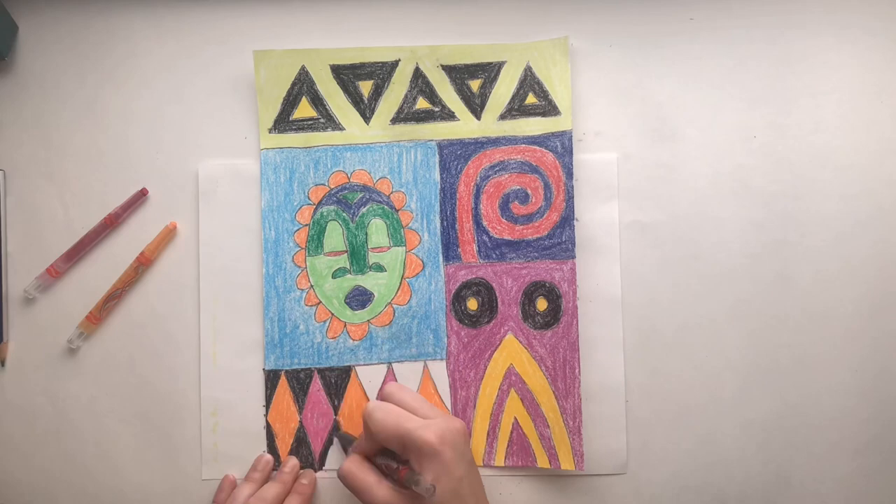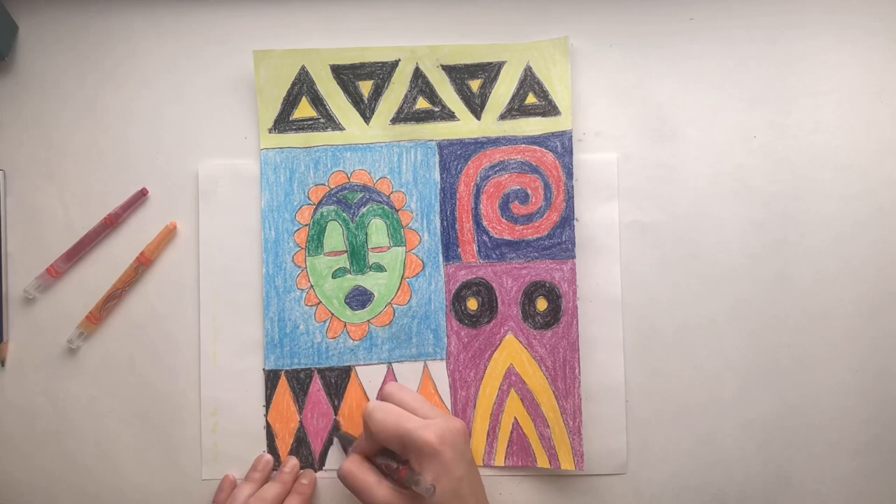Remember to use our project checklist to make sure you have all the requirements. That's it for now. Bye!